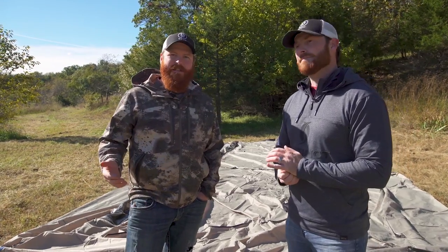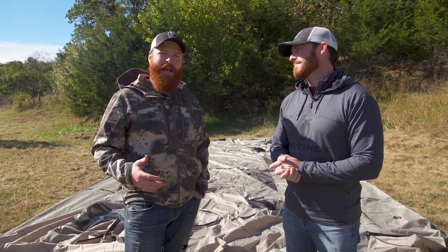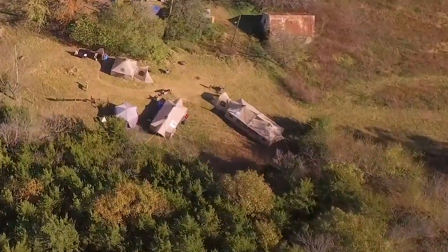Hey everybody, I'm Chris Kieffer with Rival Wild, and I'm Casey Kieffer. We're at our 2016 Kansas deer camp and we're doing things a little bit differently this year. We're setting up a mobile camp, joining up with Cabela's. We've got these mobile tents, these Alak Naks. We've got everything going with a couple of different tent setups here, and we want to talk to you about the steps it takes to get that done.